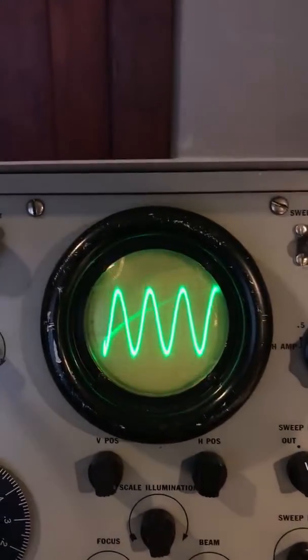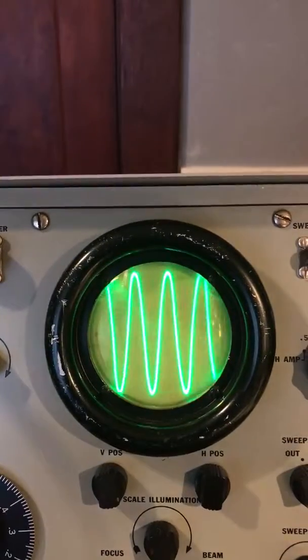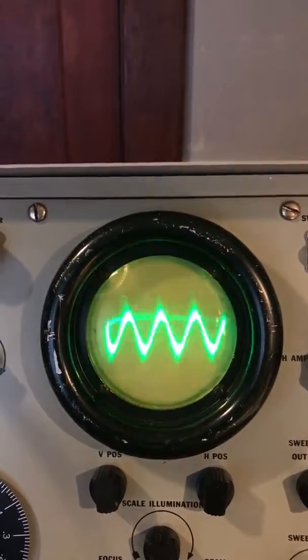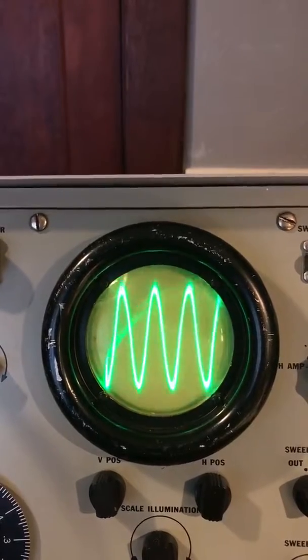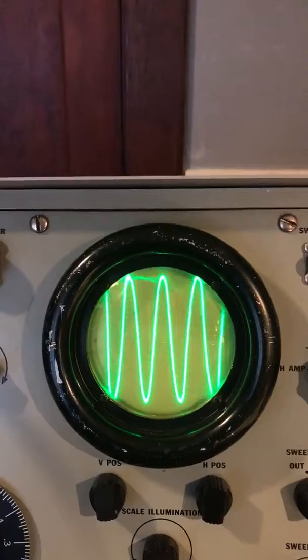But as you turn the depth up, you can see it's actually starting to flip the phase over. And as you turn the depth up more, it goes all the way into the other side of the phase.